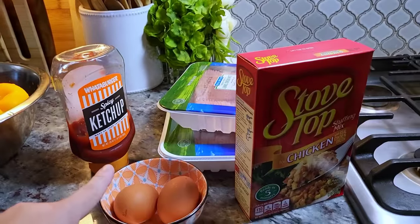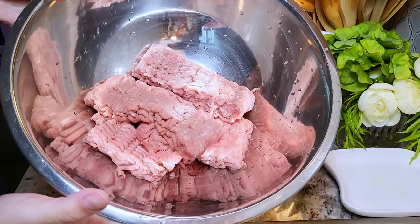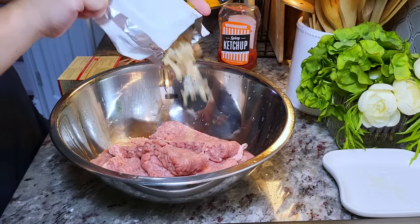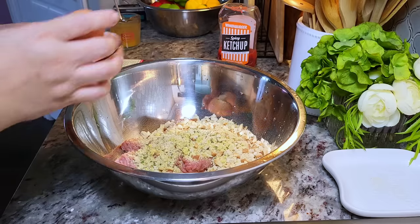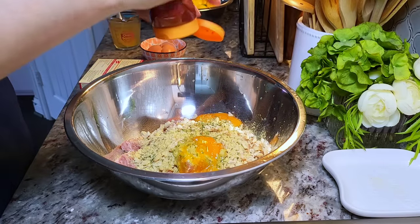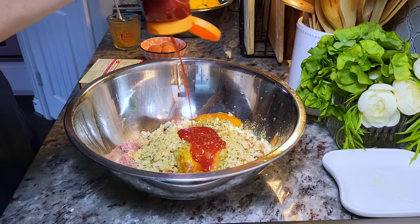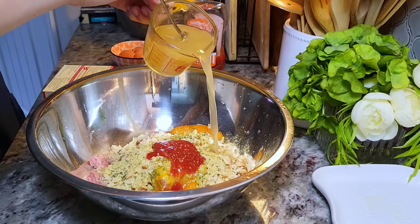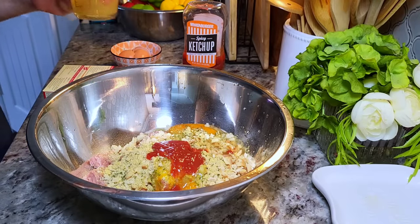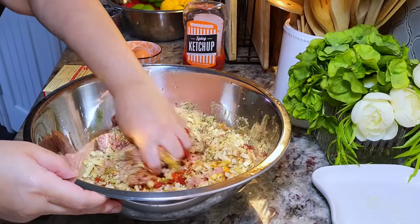I'm also going to top it with a ketchup mixture and serve with rice and veggies. So in a bowl I added my ground meat, and now I'm going to add the entire box of stovetop stuffing. I'm cracking in my two large eggs and adding that quarter cup of ketchup. I didn't show this earlier, but I'm also adding a half cup of low sodium chicken broth into the mix. Now with clean hands I'm going to mix and combine everything together.